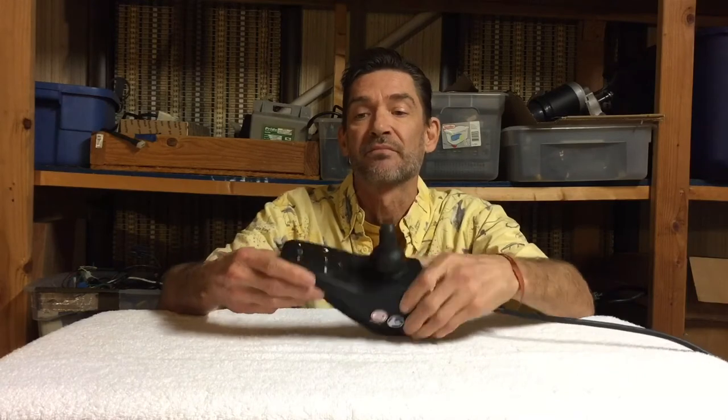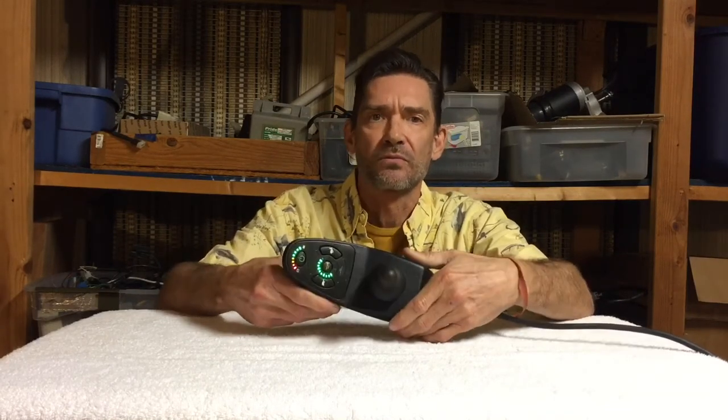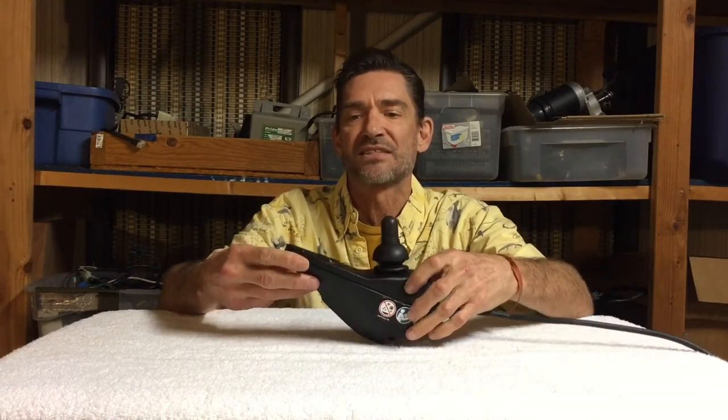So when you turn it back on it should be in lock mode. I'm just going to turn it off again and turn it back on and hit the horn button twice, and we should be good to go - and we're good to go.